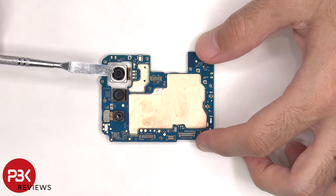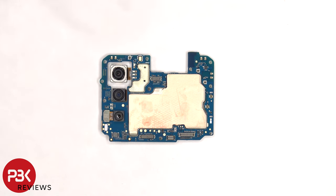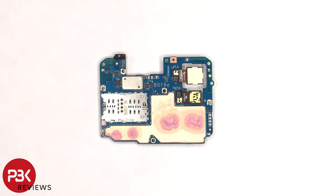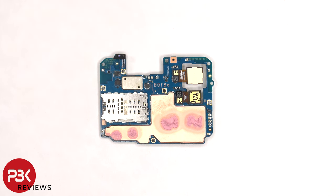None of the cameras have OIS or optical image stabilization. There's a secondary microphone on top, copper tape over the front shields, and a liquid damage indicator on the bottom corner. The SIM card and memory card reader is located on the back, as well as the proximity sensor and two other camera connectors.